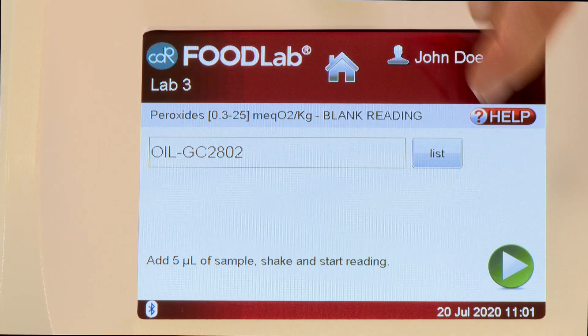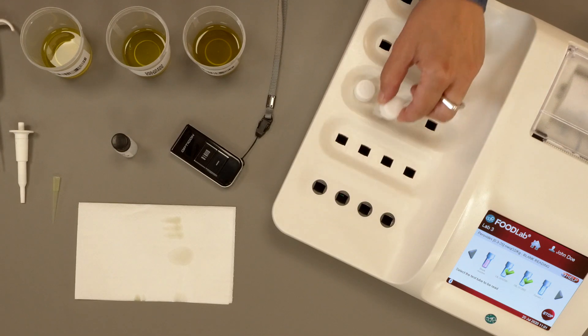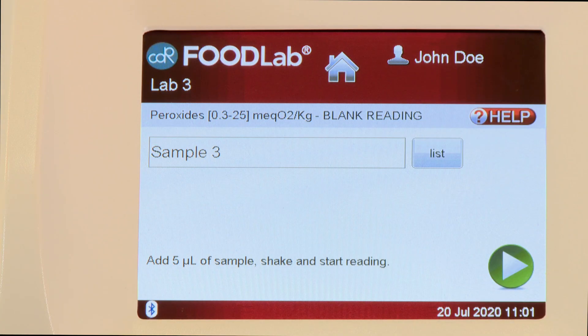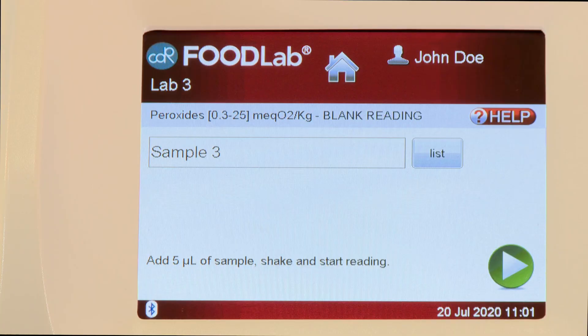Then press Next to start the blank reading. At the end of the reading, place the second test tube back in the incubation cell. Select on the screen the third test tube to be read. Read the barcode of the third sample by using the PX20 Reader. The sample code will appear on the screen.